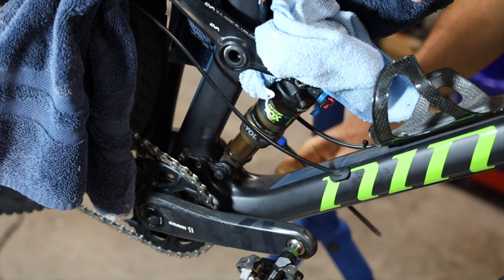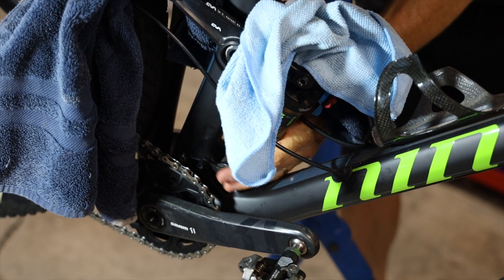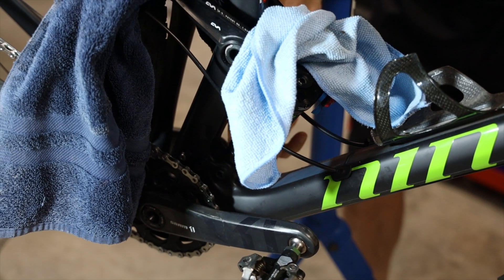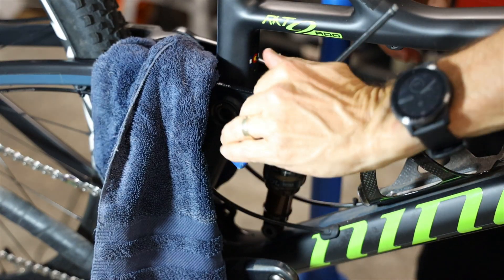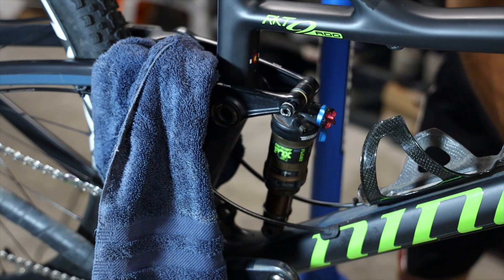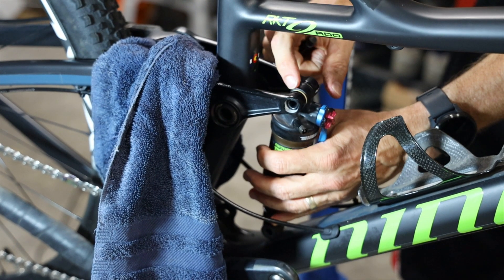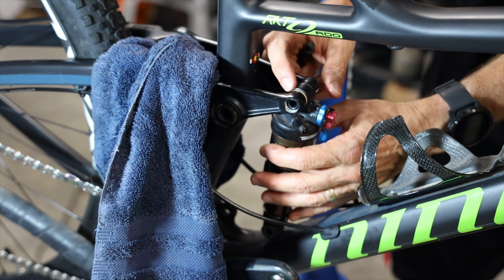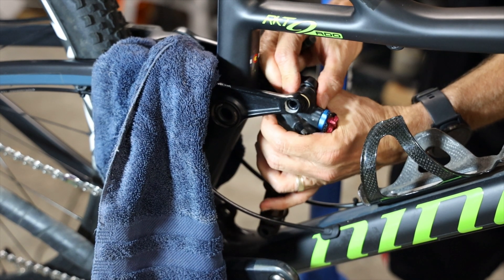I'm going to do the bottom bolt first. When it comes time to slide the bottom bolt out, just put your hand on the shock or the linkage to make sure it comes apart gently. Then I'll remove the top bolt — again put your hand on the shock as you slide it out. You may have some little washers or spacers depending on the brand of bike. This one just has some bushings, but some bikes will have little washers between, so keep an eye on those.